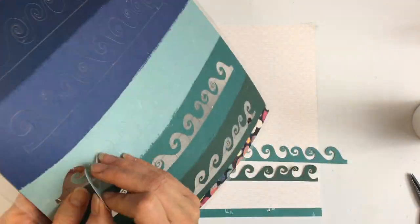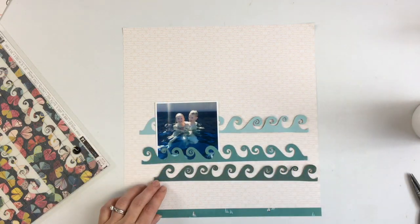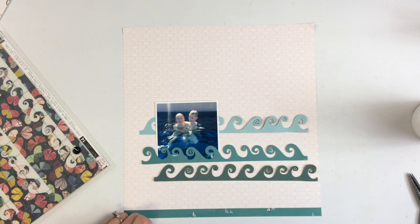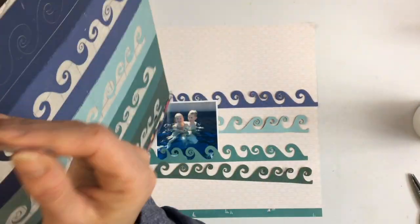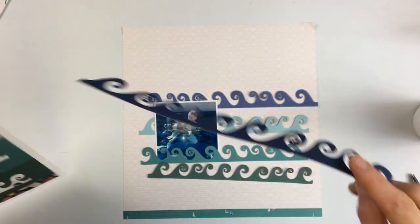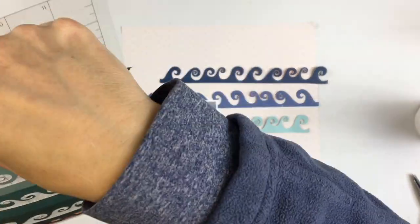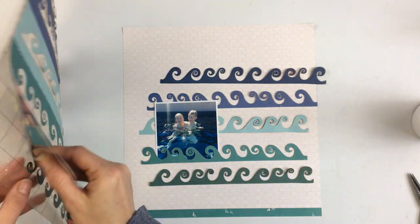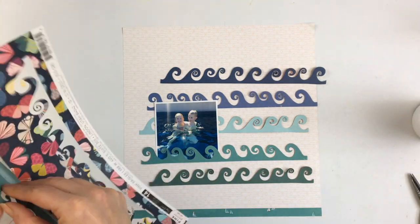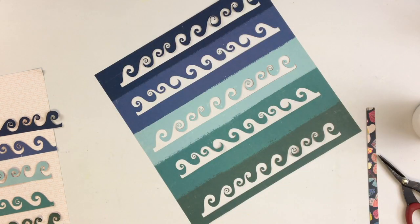This is a page I actually shared a couple weeks ago on Facebook and Instagram. I used the waves border cut file from Paige Evans' shop in the Silhouette At Silhouette Inc. I used a piece of patterned paper that has lines of blue color, and I actually measured the patterned paper first to see how wide each band of color was.